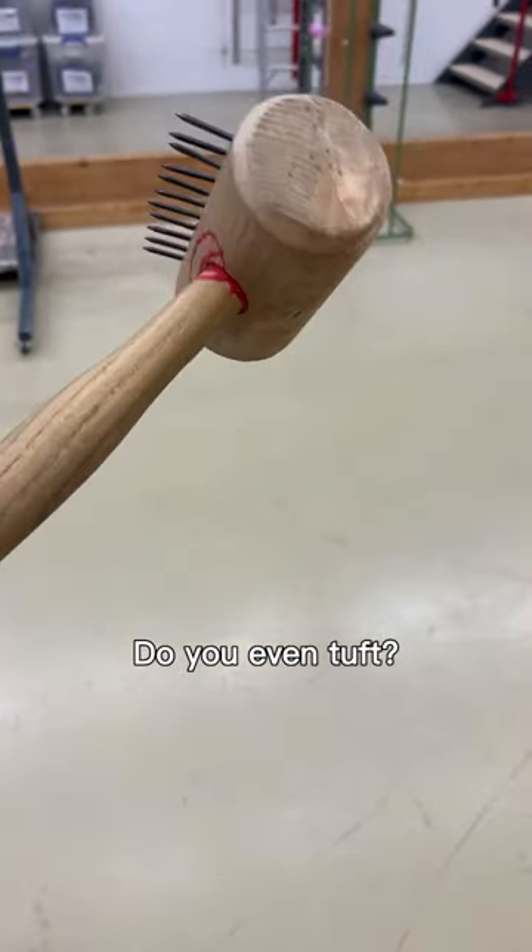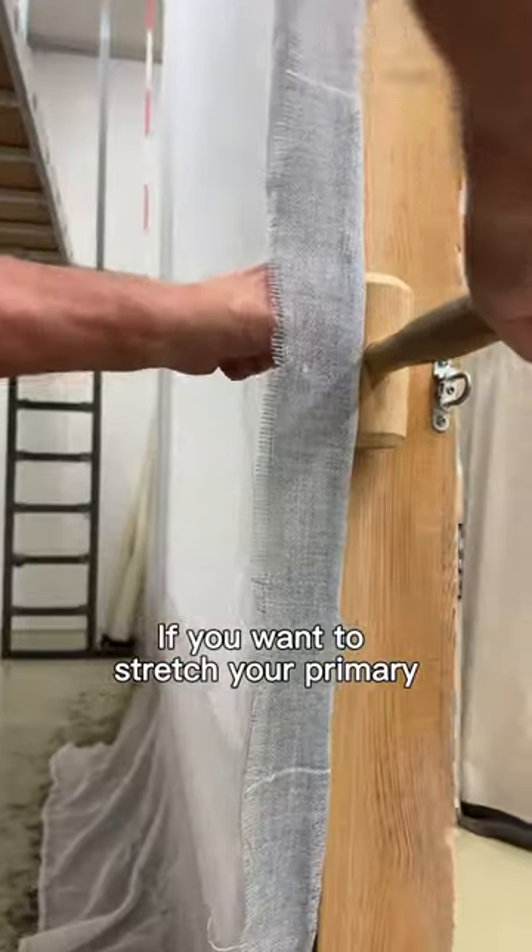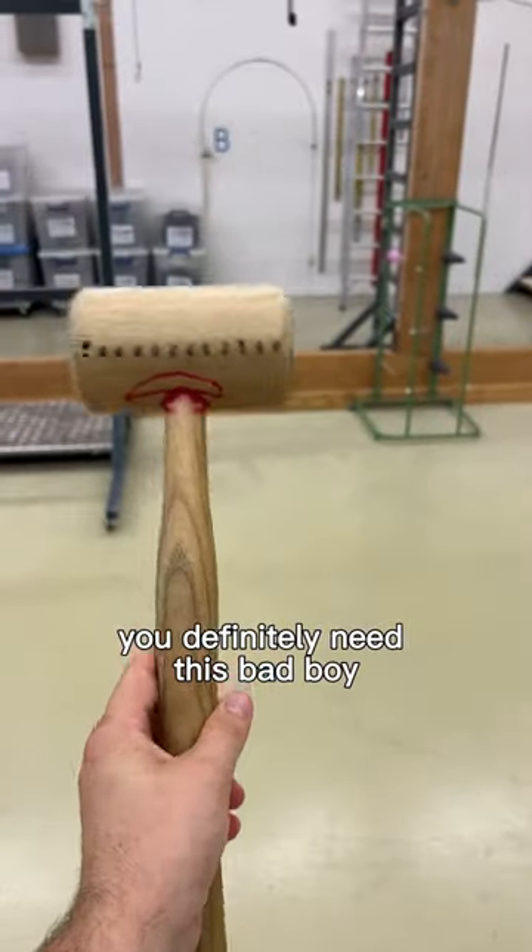If you don't have this tool, do you even tuft? We call it Thur's comb. If you want to stretch your primary tufting cloth like a god, you definitely need this bad boy.